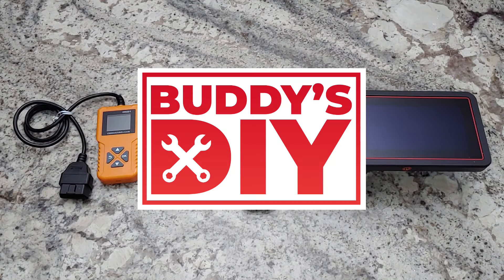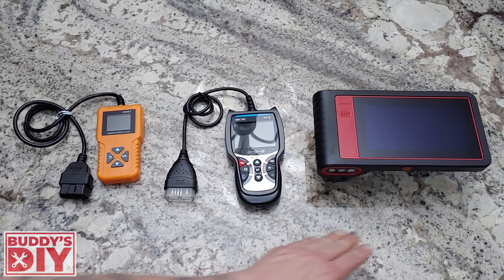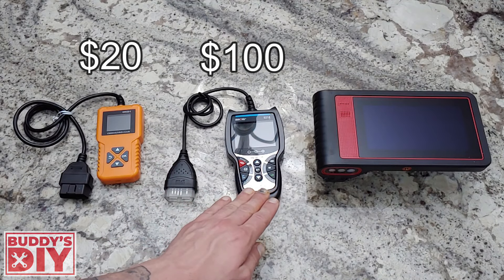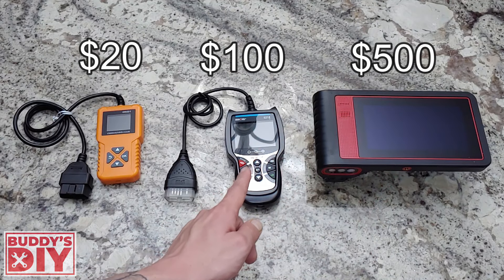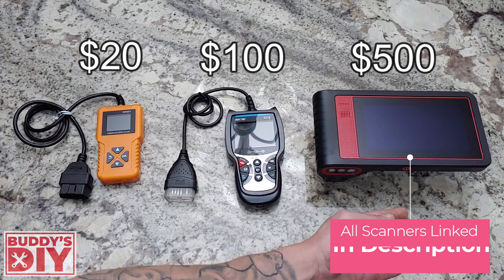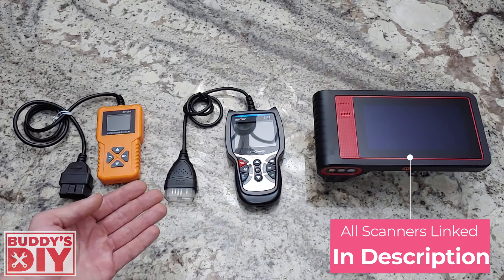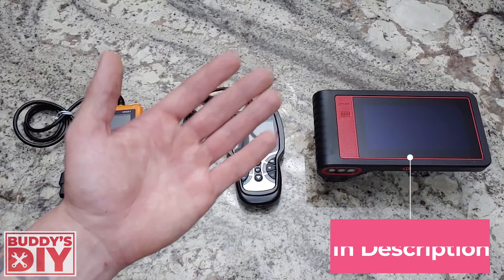What is going on today, everybody? It's Buddy here. In this video, we're going to be comparing three different scan tools at three different price points. This one on the left is going to run you about $20 — it's a real cheap one. The middle one is about $100, five times more expensive. And the one on the right is $500, five times more than that. Is it really worth it? We'll decide today after I show you all the functions and features of these different scan tools.